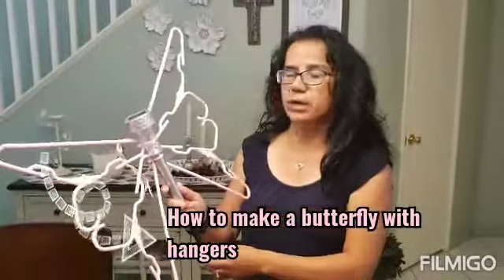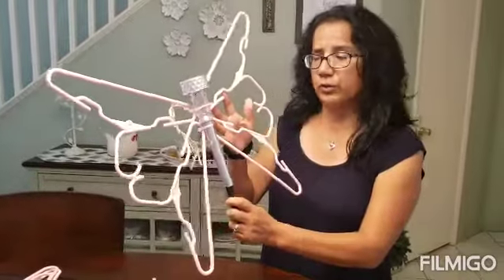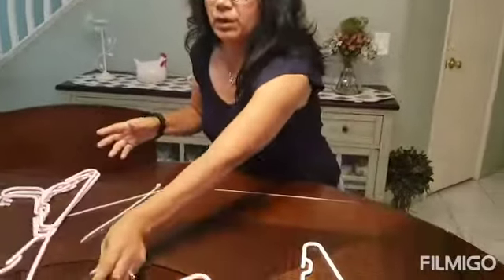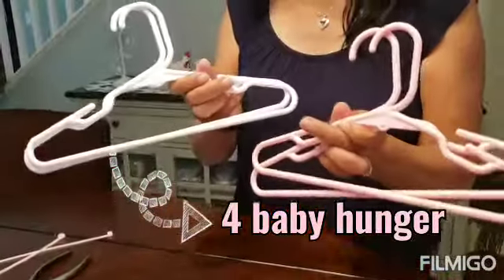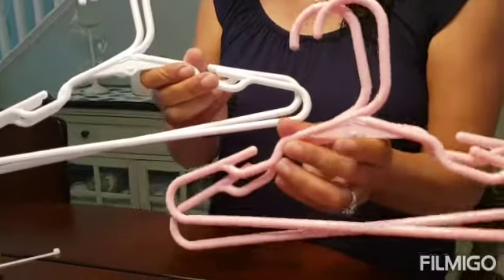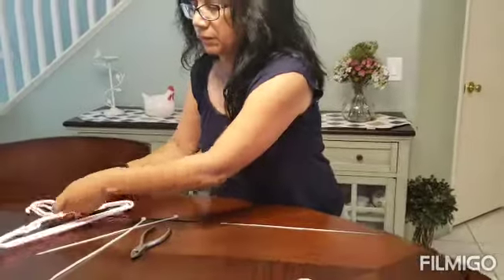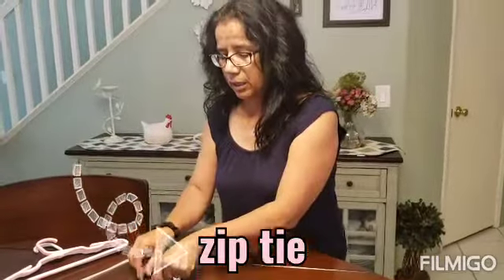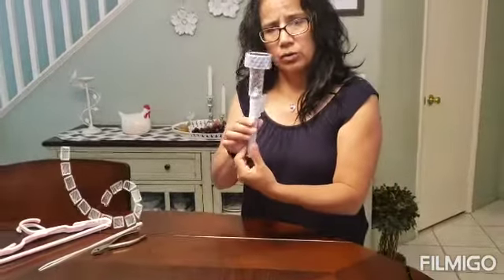Hi everybody! Today we're going to make a butterfly out of hangers and solar lights — they're very cute and they light up at nighttime. We're going to need four baby hangers in different colors. I use the baby hangers because they work better than the big hangers. We also need tie wraps, cutters, and a solar light.